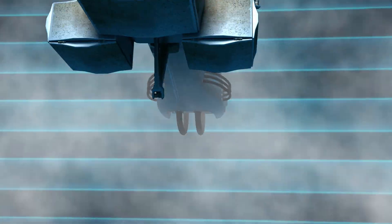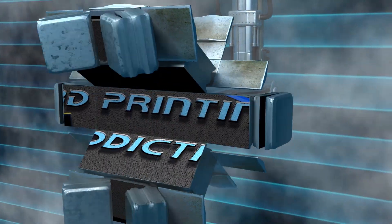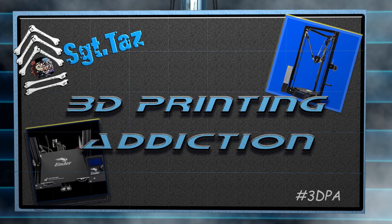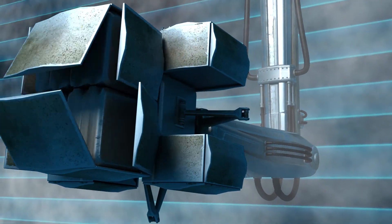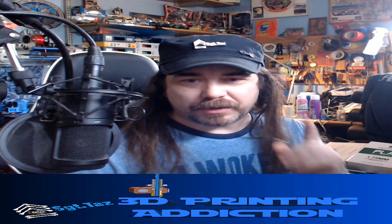Hey everybody, Chris Sargent Taz here. Today I'm going to go over how to fix broken filament in your Artillery Sidewinder X1 — what you need to do to get it cleared. Because it's a direct drive, it's hard to get inside of it, so here's the video to show you what you need to do and how it works.